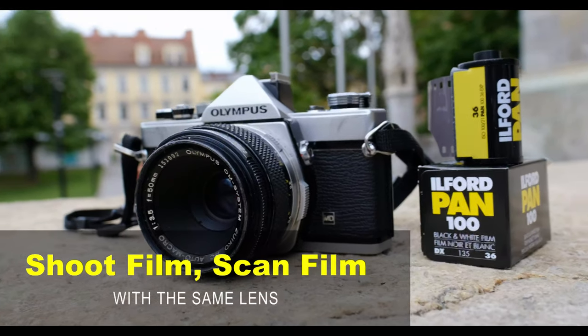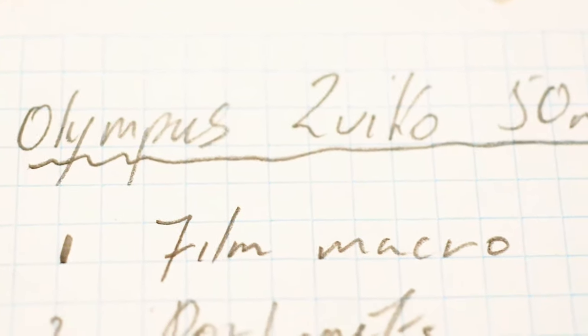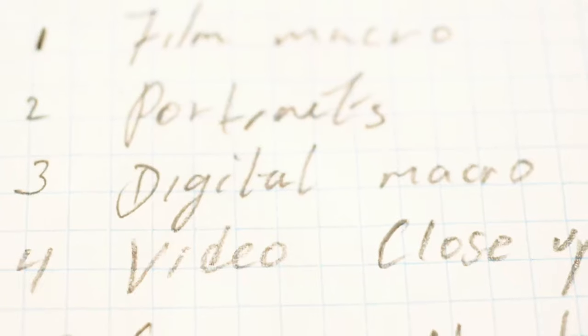Hey, welcome back. We're going to do something really cool in this video. We're going to use one lens to photograph and we're going to scan those negatives with the same lens. So come and join us, watch this video. You're going to learn a lot of stuff.